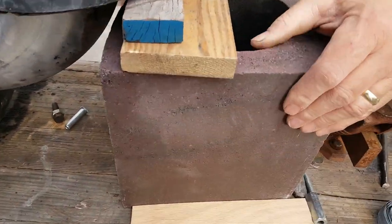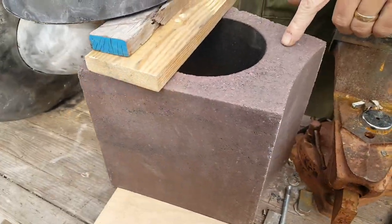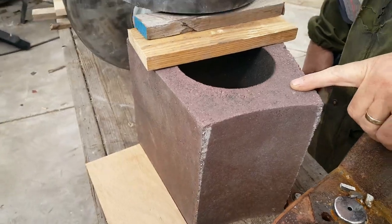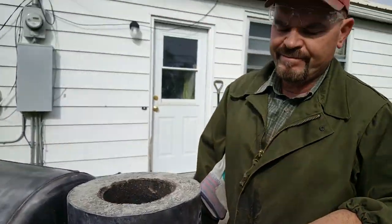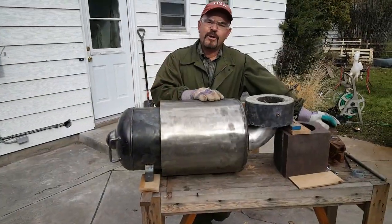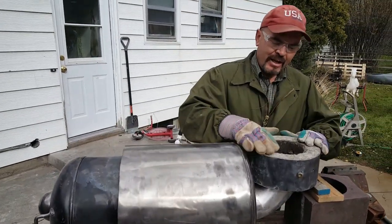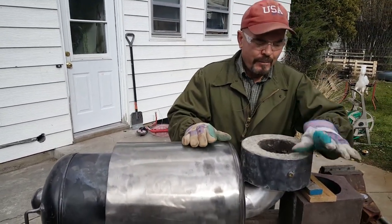These fire bricks are super heavy — they have no insulation value and they weigh 54 pounds apiece, so I had over 200 pounds sitting on this. It performed perfectly, and it appears the refractory mixes held up perfectly.